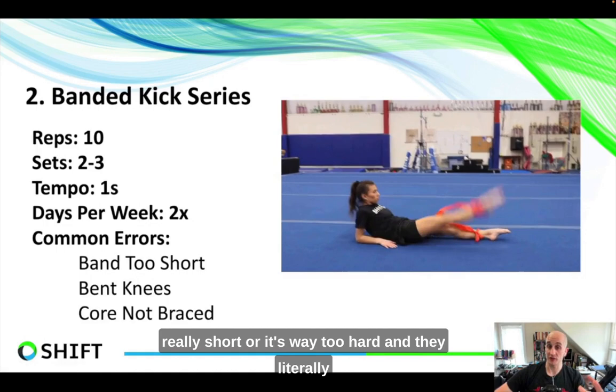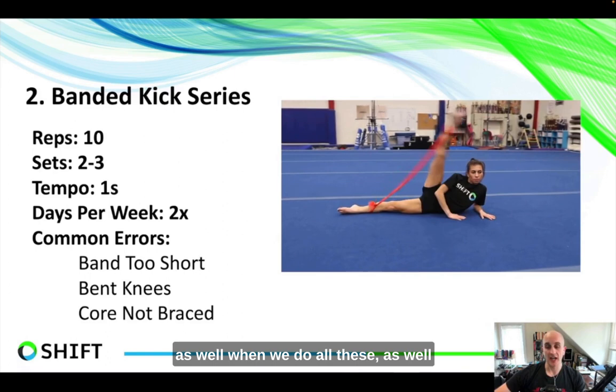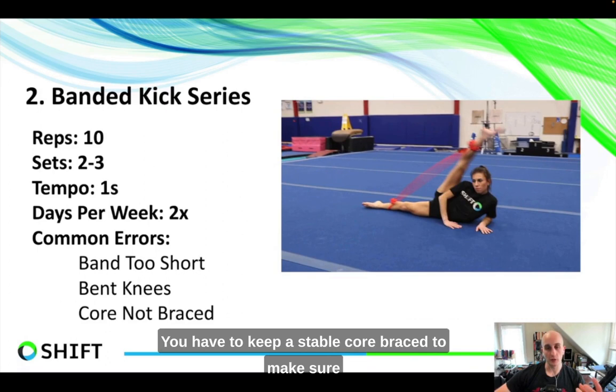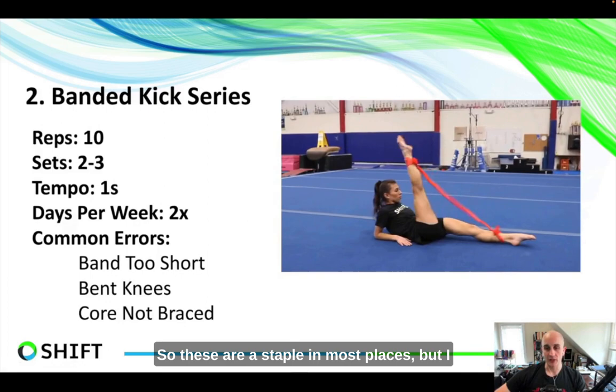A couple of things to watch out for: make sure the band isn't too short — if someone literally can't lift their leg, the band is way too hard. The goal is full range of motion. Knees need to be nice and locked and straight — we don't want a tucked position with only the hip flexors doing the work; the quad and abductors need to work equally. Lastly, the core must be braced so you're not swinging like a fish back and forth or letting the shoulders swing. Keep this a very specific exercise: core braced, legs doing the work. Two sets of ten for all directions takes about five minutes.